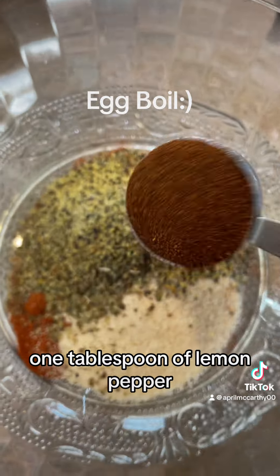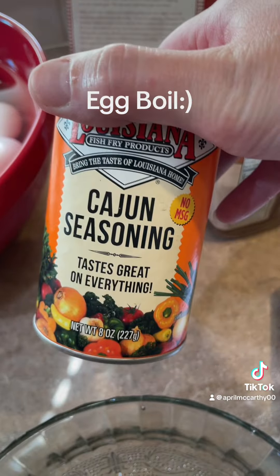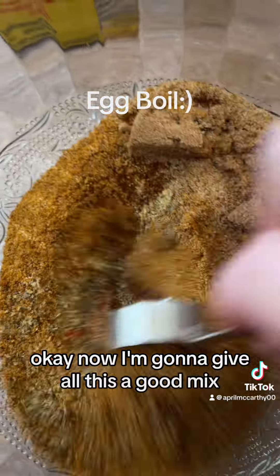One tablespoon of lemon pepper, one tablespoon of chili powder, one tablespoon of cajun spice — this is the one I use. One tablespoon of Old Bay, one tablespoon of brown sugar. Okay, now I'm gonna give all this a good mix.